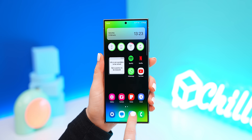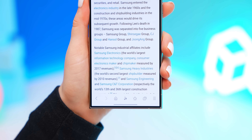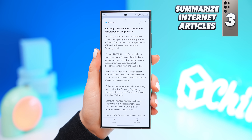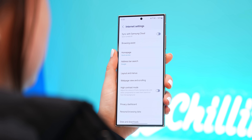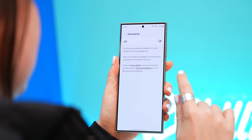Another fairly hidden feature is found within the Samsung Internet app. When you're on a website, you might notice these star icons, and if you tap on it, you can instantly summarize the entire web page, and it literally takes a few seconds. This should be turned on automatically, but if you don't see it, go within the Samsung Internet settings under Browser Assist, then Summarize, and just make sure it's turned on.